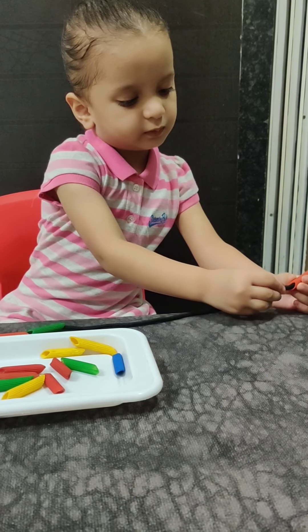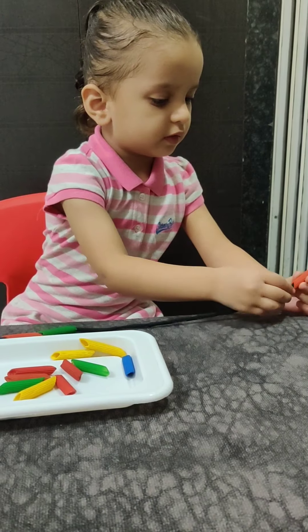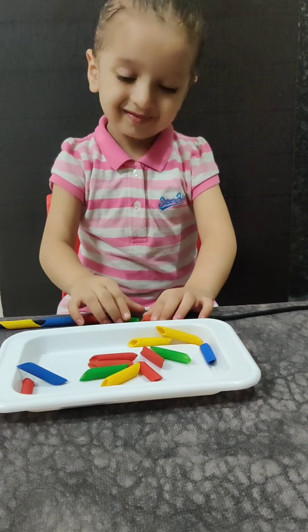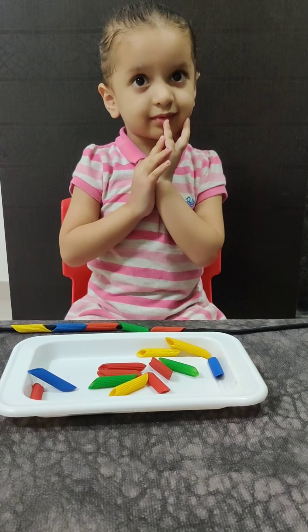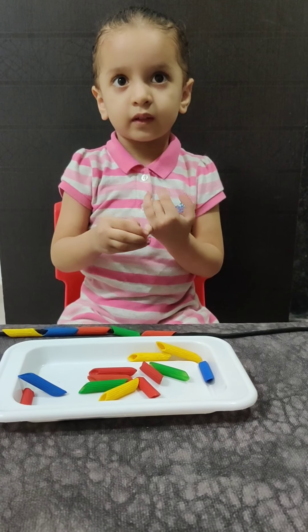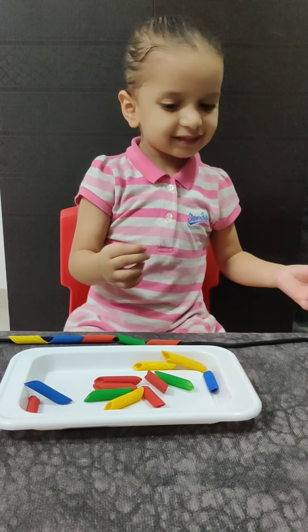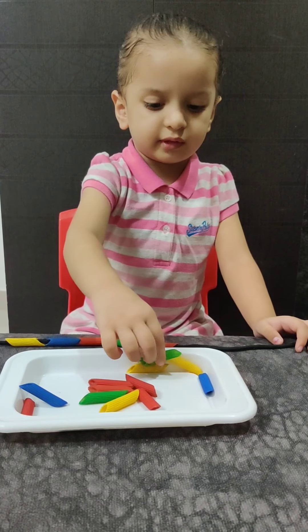Are you enjoying this activity? Yes. Are you going to wear this necklace or are you going to give it to mama? Yes, okay thank you. No? Do you want to wear it? Yes.